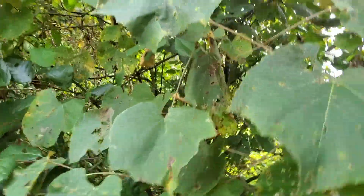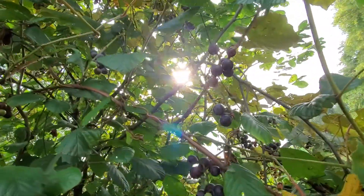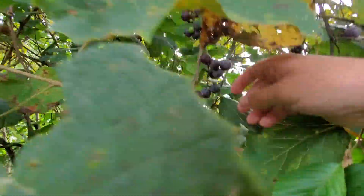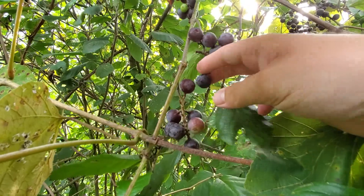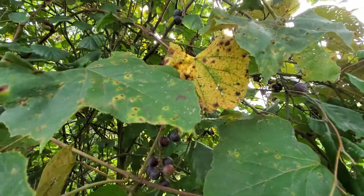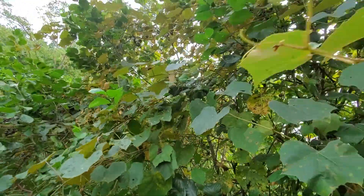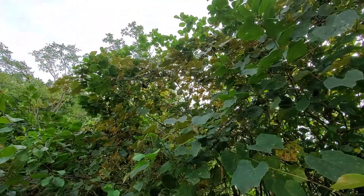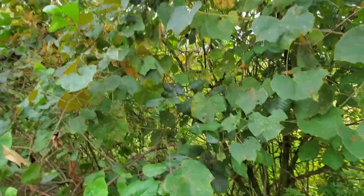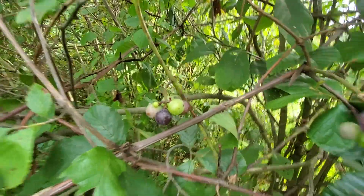Just like grapes you get out of a vineyard, these grow wild and are pretty common. As you can see, they look just like a regular grape and they pull right off. You can also cut the vine off if there's a bunch on it. A lot of animals love these, so it's kind of hard to beat them to it. You can see here some that aren't ready yet.